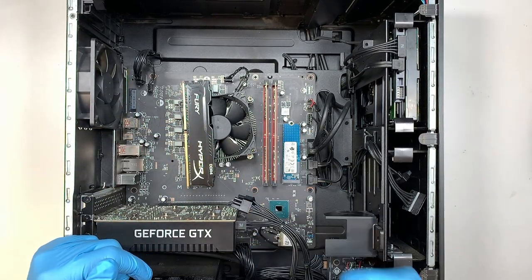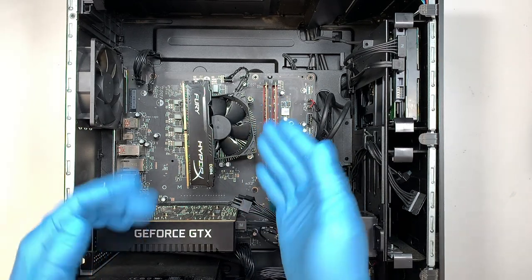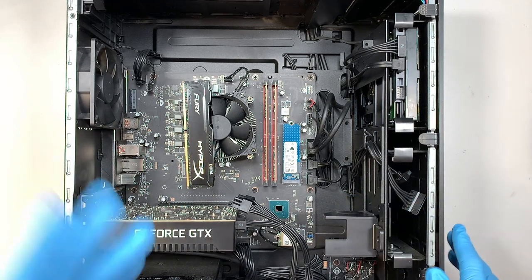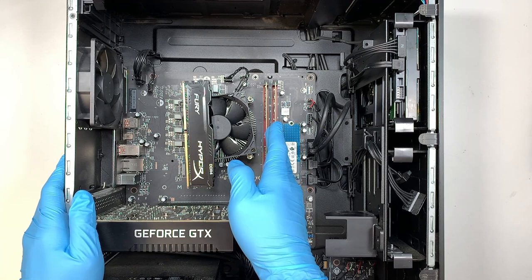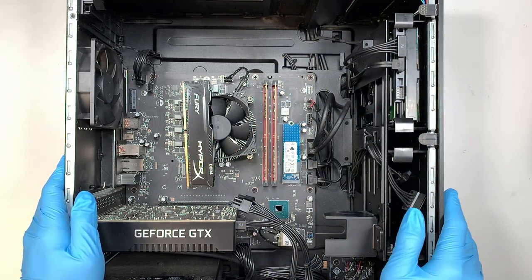Alright, so there you have it — we just upgraded the RAM in the first and second slot. Now we have eight and four, so this is running at 12 gigabytes of RAM. I believe this HP Omen gaming desktop allows you to go up to 16 — maybe eight and eight — or you can upgrade to 32 by having 16 and 16, which would be 32 gigs of RAM.